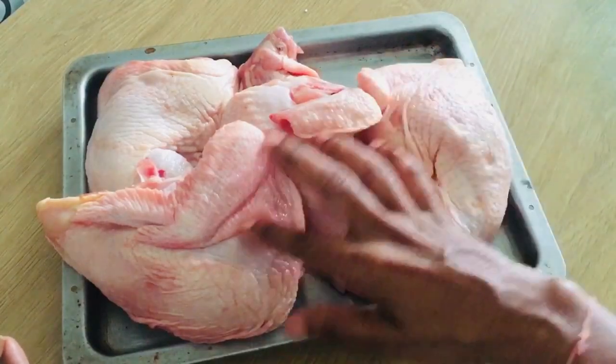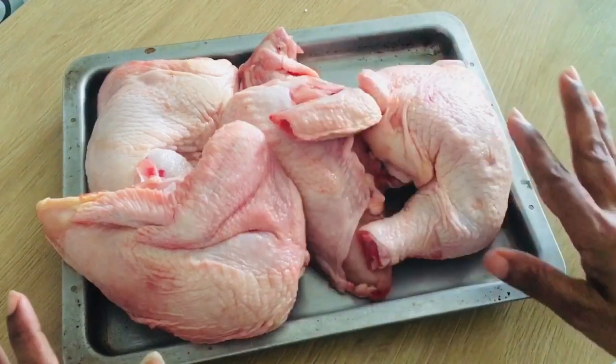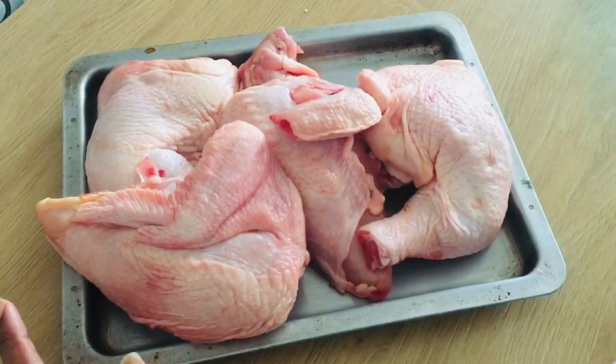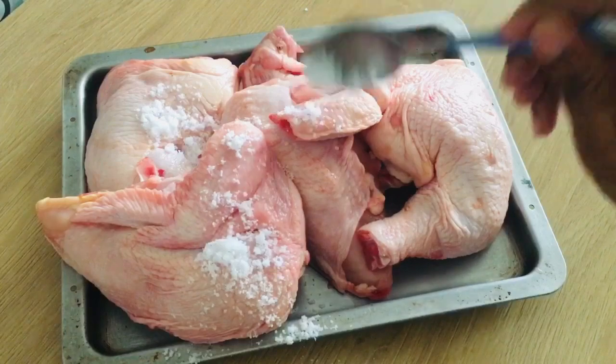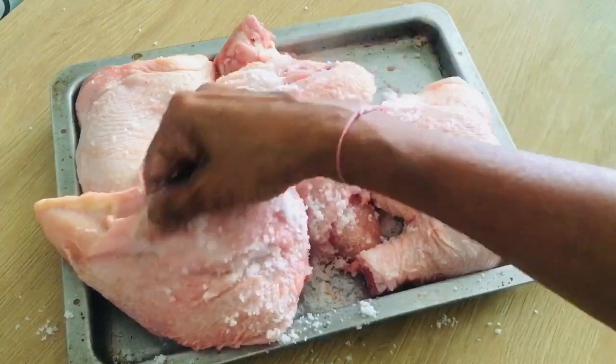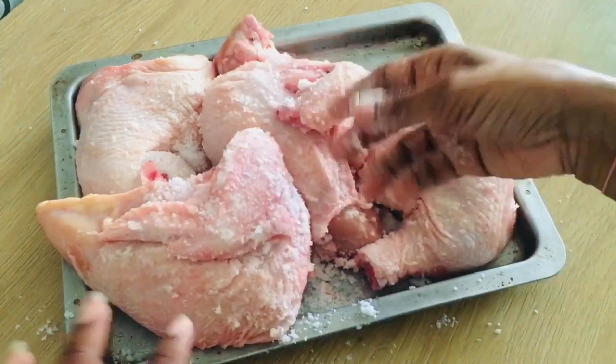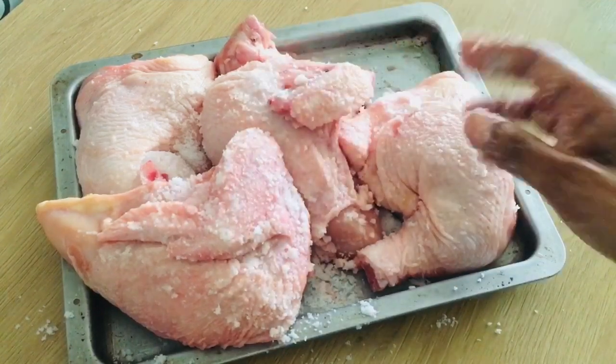We are going to have a recipe for lunch. I will take the chicken from the freezer and cut it. I cut the chicken into 4 pieces. You can cut the whole chicken in the bowl - it will be very easy to roast and easy to cut the chicken. I am placing the chicken carefully in the bowl and will cut slits into it.